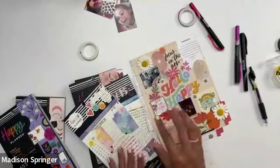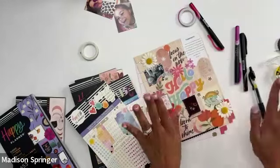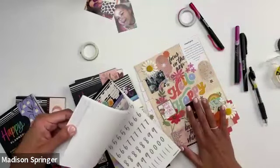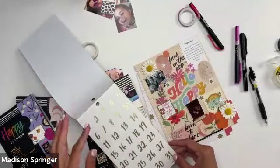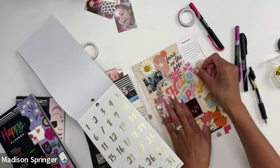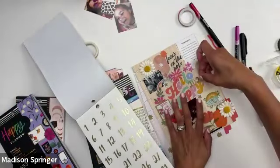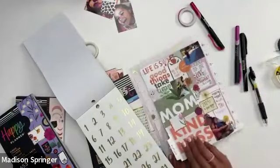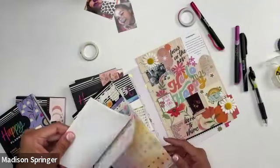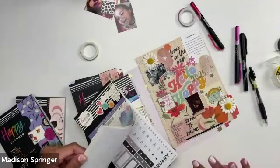A heads-up when you do your vision boarding: I always recommend somewhere on it — whether you write it or use stickers — put the date. For this one it's going to be 2025. If you're doing a monthly one, put something like 'June 2025' or 'March 2025,' just so when you look back you know exactly what year and month it was for. I have some old ones where I didn't put a date and I really wish I did, so dating is always key.